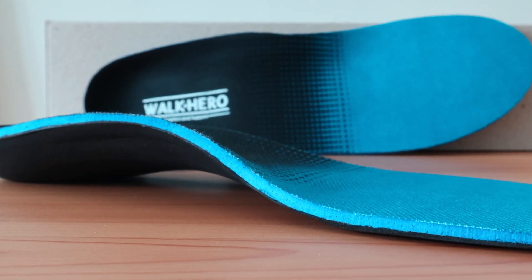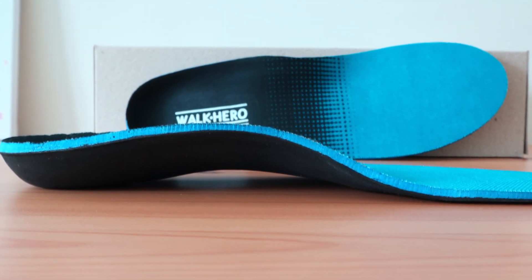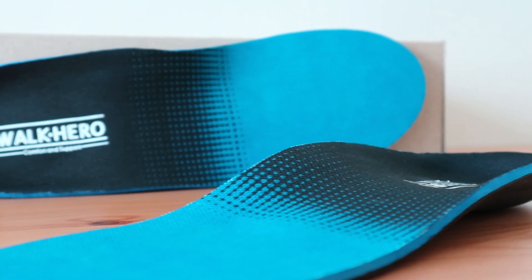As far as sizing goes, this insert is available for men and women. They come in a wide variety of options, including as low as a size 6 for women and up to a 16 and a half for men, so you probably won't have to trim them.